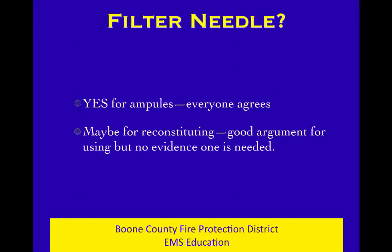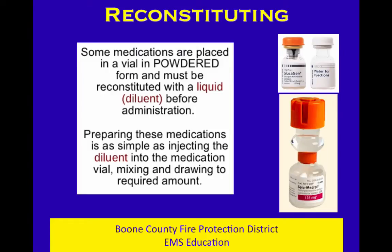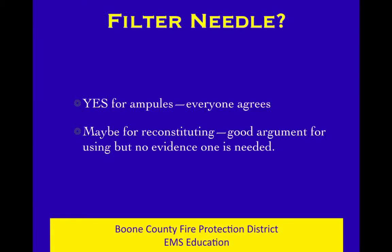Do you need a filter needle? Well, it's probably better to use one and not need it than the opposite. If you're using a glass ampule, everybody agrees that you need filter needles because small flakes of glass can end up in the medication when you break the ampule — so filter needles are definitely needed for ampules. Are they needed when you reconstitute? You can find as many sources that say yes as say no; there's no clear evidence, but it certainly makes a good common-sense argument. You might as well use one, but do you absolutely have to? Not yet, not for sure — but it wouldn't be a bad idea.